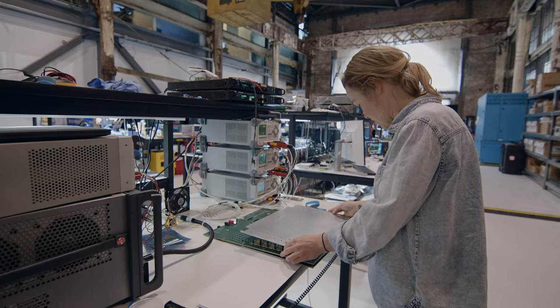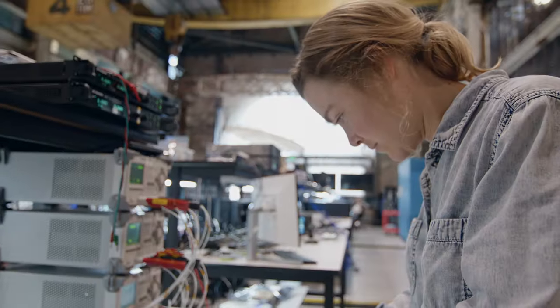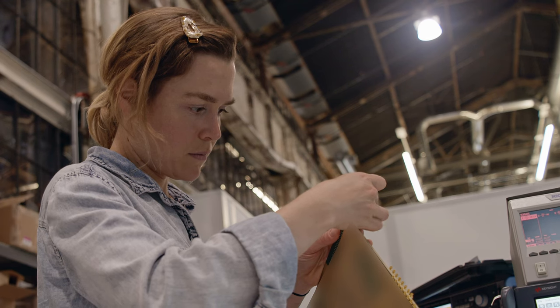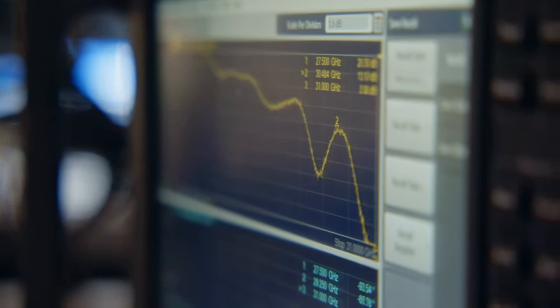I love working with RF systems because everything I work on surprises me and challenges me in ways I didn't expect. Trying to understand how every piece of the system affects every other piece boggles the mind, and when I work with a board I often feel like I'm working with a living system that has a heartbeat, that's breathing, and that's very sensitive. When you get it to work correctly, it's beautiful.